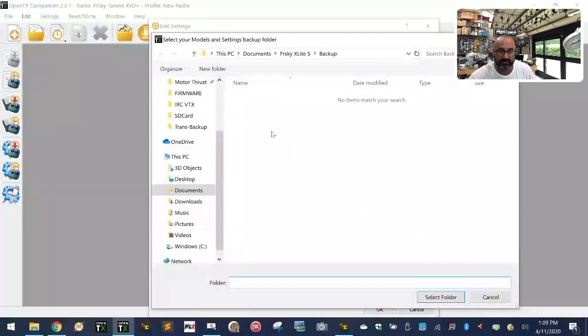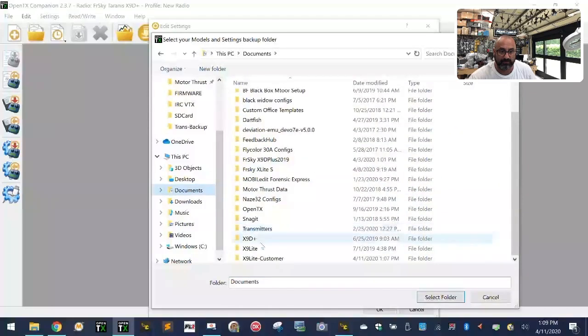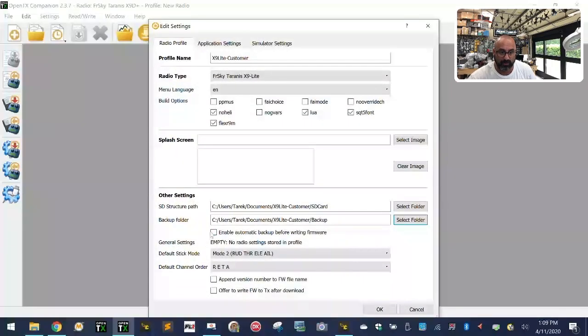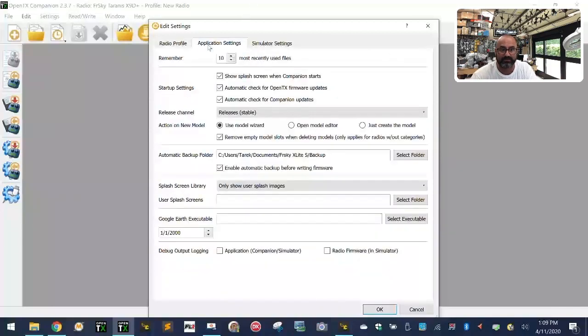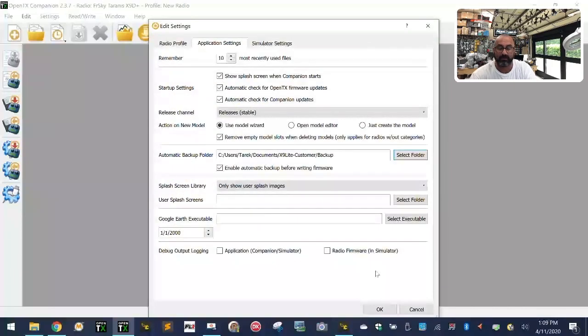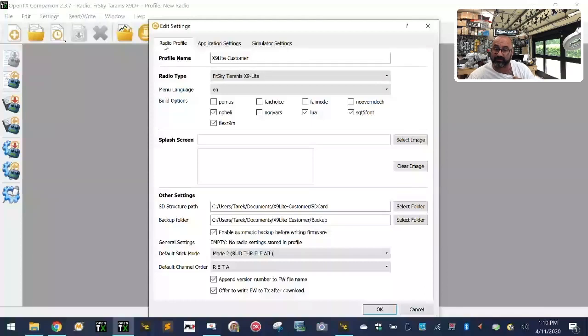For the backup folder, click select folder again, go back to your X9 Lite customer folder, click on backup, make sure it's set to folder option, and click select folder. Check the three checkboxes in the options. Pause the video if it's going too fast so your screen looks identical to mine. Then go to Application Settings, click select folder, go to your X9 Lite customer folder, click backup again, and click select folder. Once your application settings and radio profile settings look like mine, click OK.